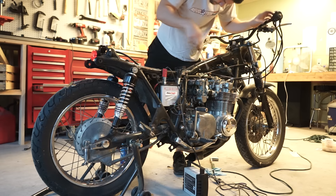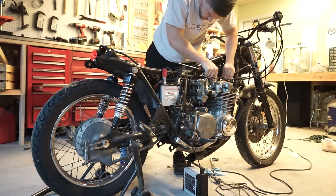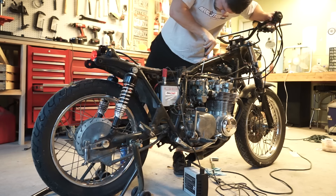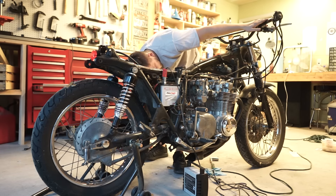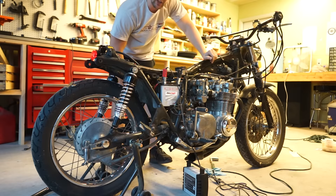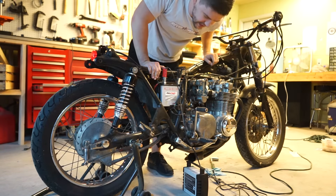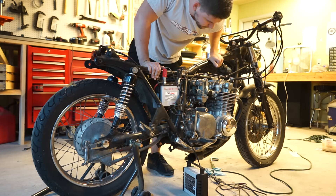I think that's probably good before my neighbors get a little too aggravated - like I said, it doesn't have a muffler on it so it's obviously extremely loud. But good to go!